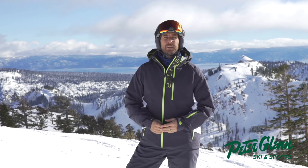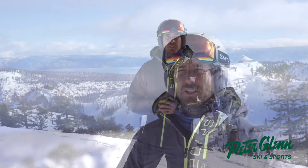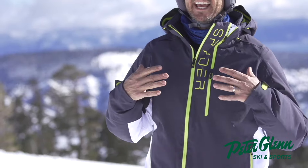What's up? Johnny Mosley here for Peter Glenn Skiing Sports. Having a great day skiing around the mountain here in Squaw Valley, testing out some gear. This is the Spider Orbiter Gore-Tex jacket in Ebony.